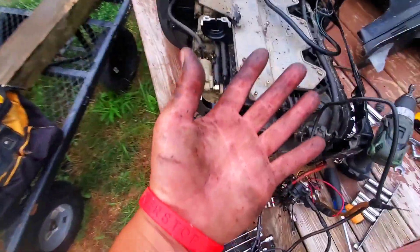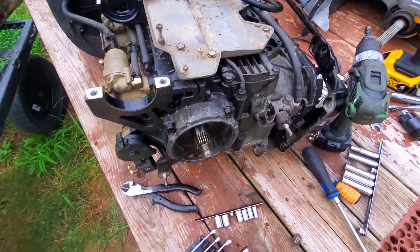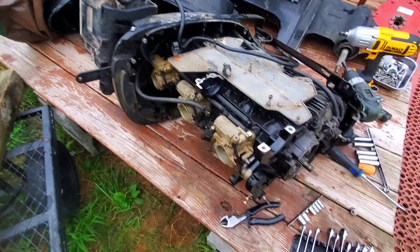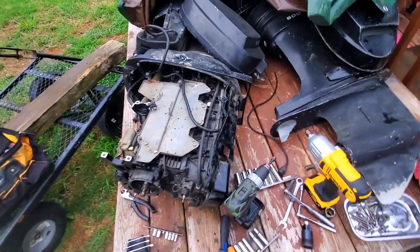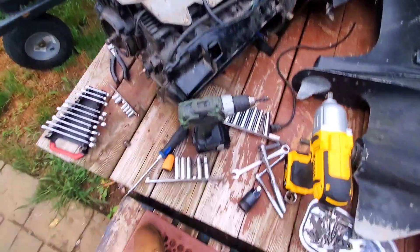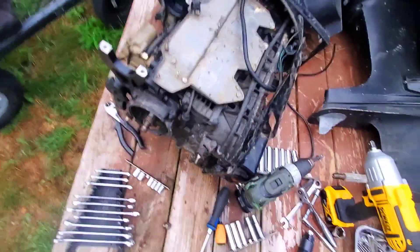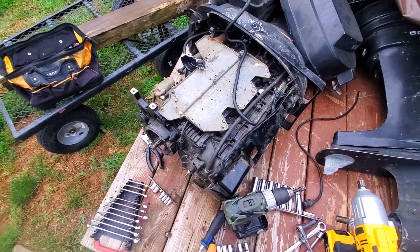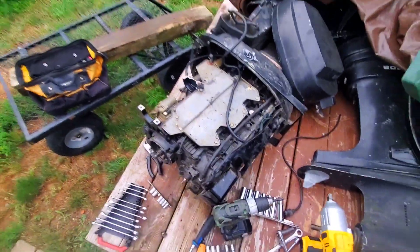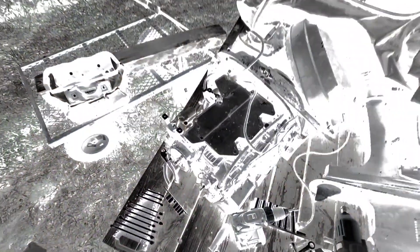I've stripped everything down, including the wiring harness. It looks like they took the stator off — which is the part that I needed. Anyways, I've got a seized powerhead here. I think I got everything else except for the carb. I'm gonna continue this tomorrow. I might have to buy another stator, which is unfortunate because they are pretty expensive. But it's all right — to be continued.